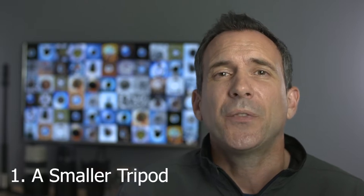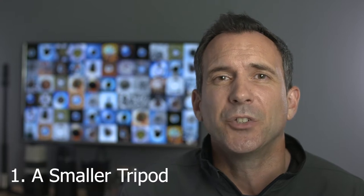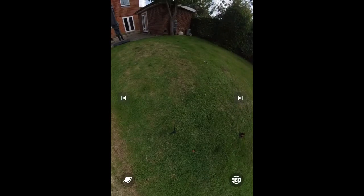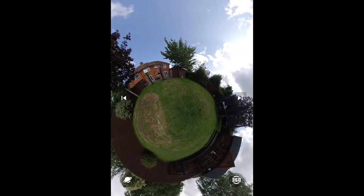The first method is a very simple and obvious solution, and that is to use a smaller tripod. The smallest and most well-built tripod I've got is the Joby Micro tripod. When you use this in your 360 photos and videos it pretty much just disappears — the footprint of the tripod is so small that you can just barely see it.